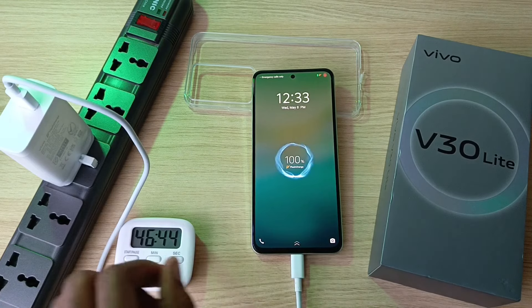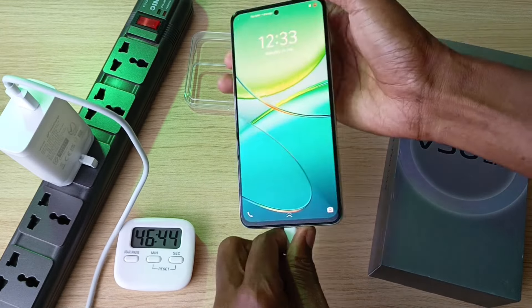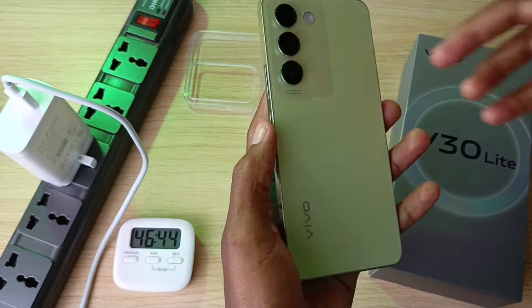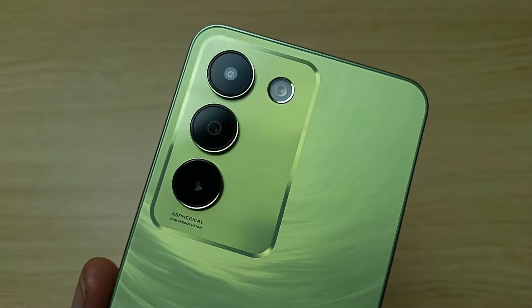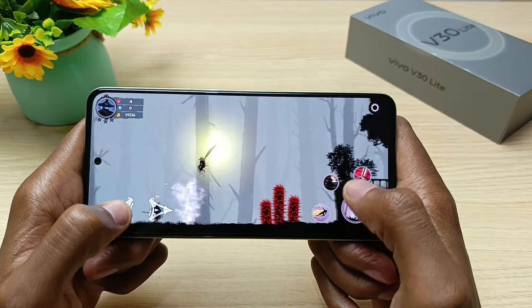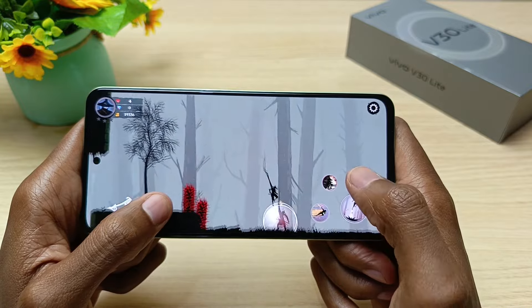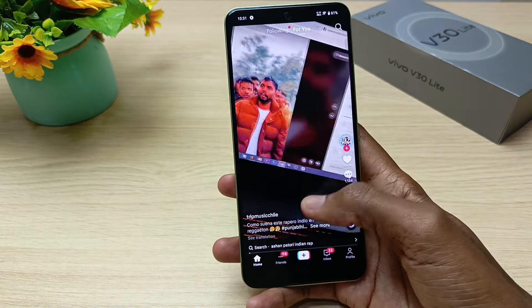I will post a link to my full charging experiment in the video description as well as in the pinned comment. In conclusion, the Vivo V30 Lite is a great addition to the V30 series. Although it doesn't have the Aura Light, it still takes nice photos and videos. The performance is great and the storage is just right for that price. Overall, it's a stylish phone with great performance, perfect for everyday use and content creation.